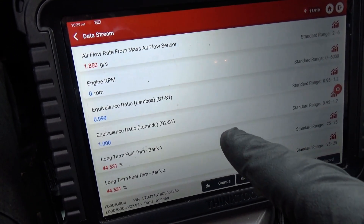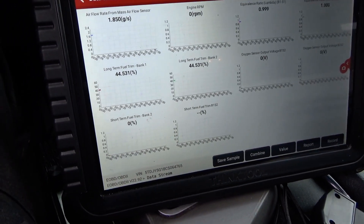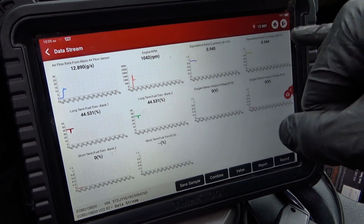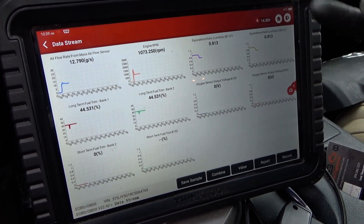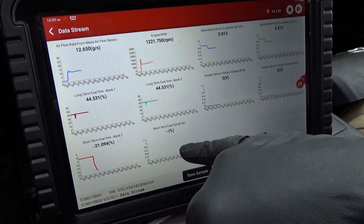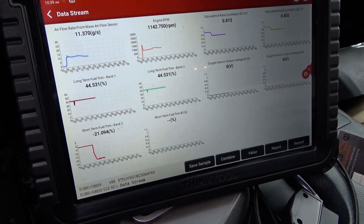Even after clearing codes, look at those long-term trims. If we start the car up right now it's going to be super rich — look at the lambda. It's going to foul the plugs out. It's correcting — minus 20 — but it can't reset on its own.